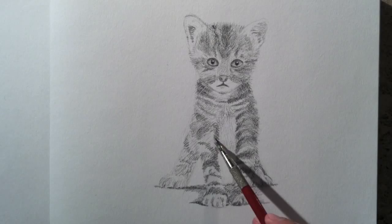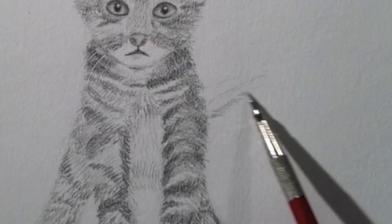I have forgotten to draw her a tail. It will have a smooth outline, made by short lines as well.